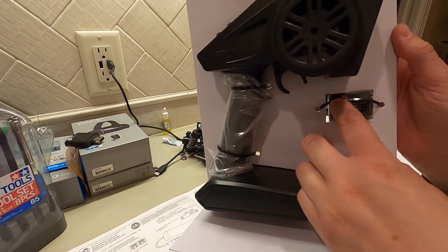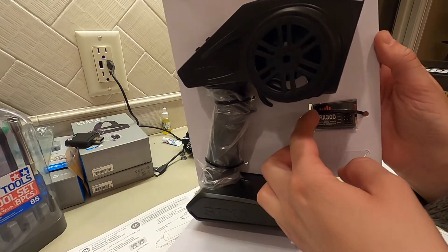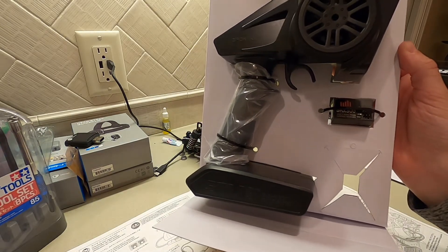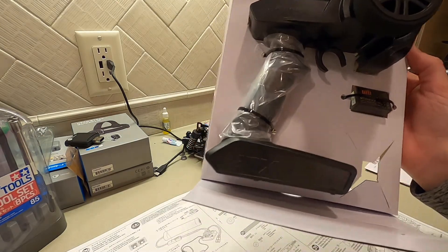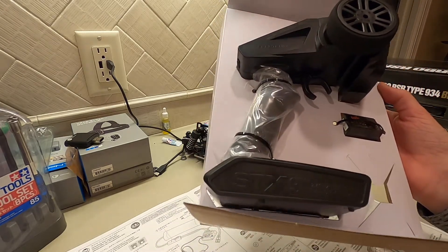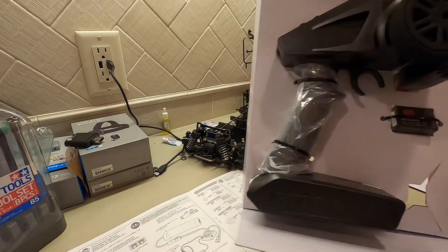This does come with the receiver as well — this is the SRX-300, and it's a three-channel receiver. This should work out pretty well for this kit. It didn't break the bank — nothing too crazy, but it will get the job done for what we need it for.